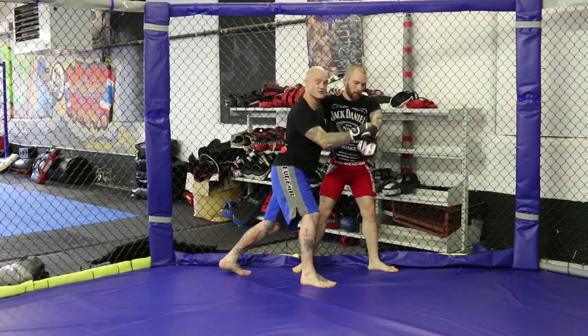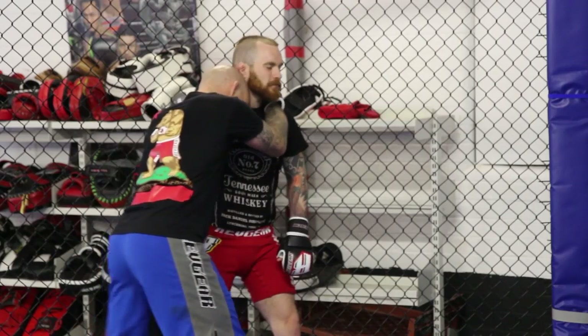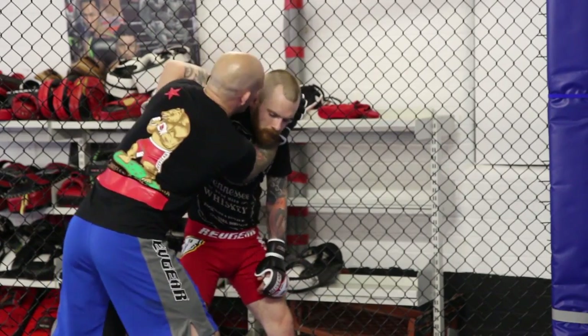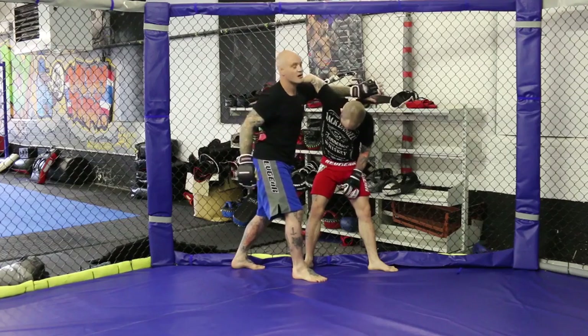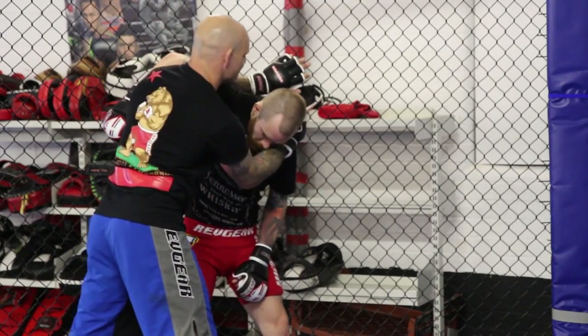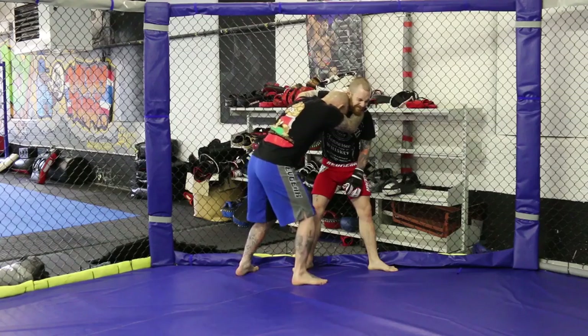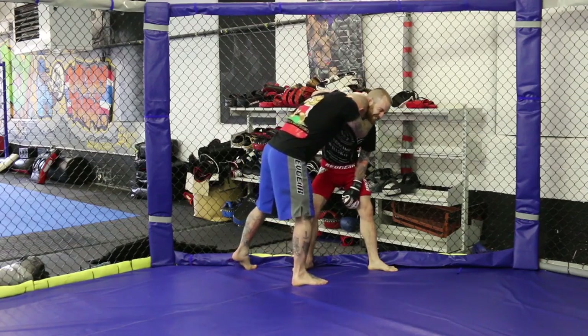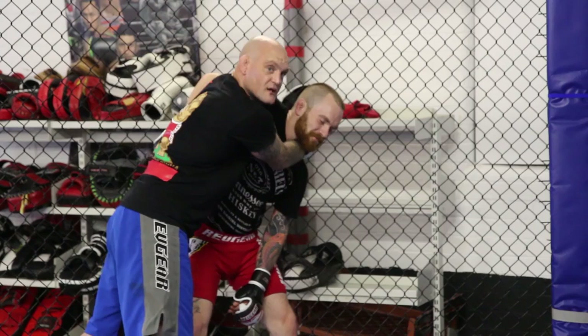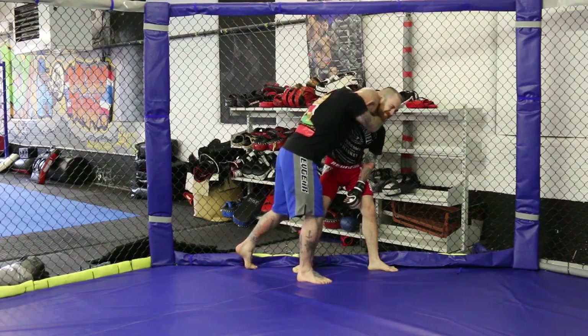Last time we were working off wrist control. This time we're going to work off the collar tie. We're going to meet this collar tie up with a gable grip — my underhook side puts the palm out of the cage, my collar tie side, this orientation, palm facing me. I'm going to grip that up here. I'm going to put my head in. It's a choke. Choking him up — it's probably not going to submit him for that, but it's going to make him react. It's going to make him go up tall.